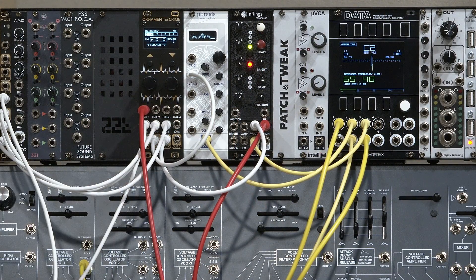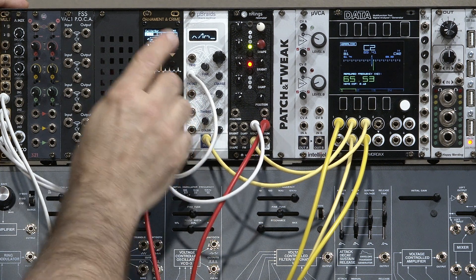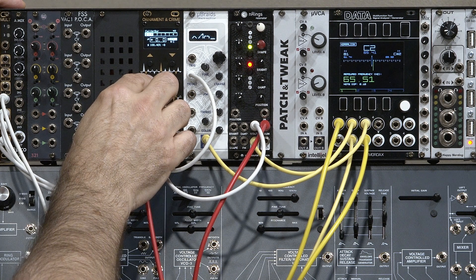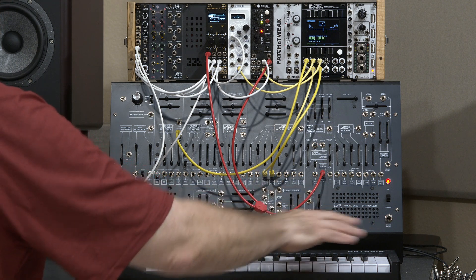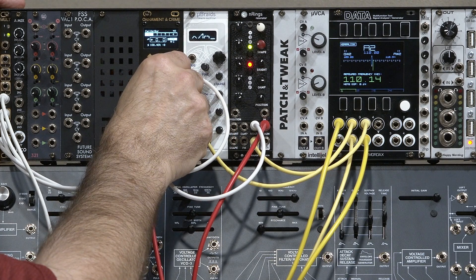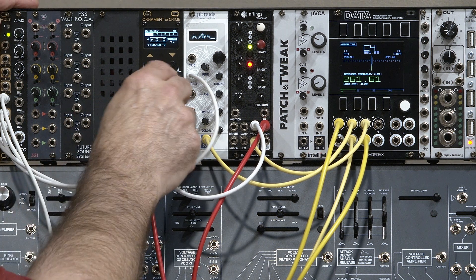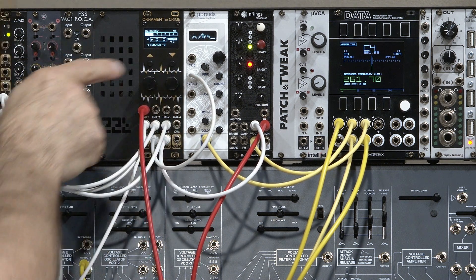One other thing to note is in the scale selection: I mentioned there's a way to turn the internal scale quantizer off. I press the right encoder and change my scale to Off. When I do a pitch bend, it's continuous — you might want that for glides coming from your sequencer. Although the initial intonation is going to be a little less accurate — you can see that A is flat, for example. That's why I tend to keep the quantizer on when I can. You might also notice there is a separate root key note — very important for scales. I have it set to C right now, but you can adjust it to whatever note you like.